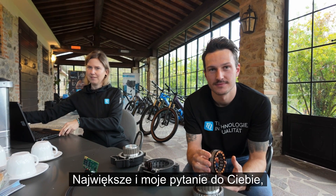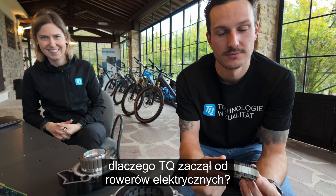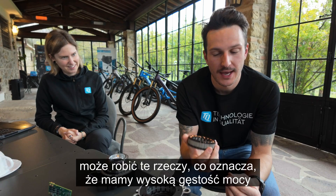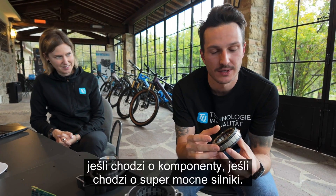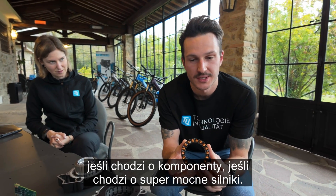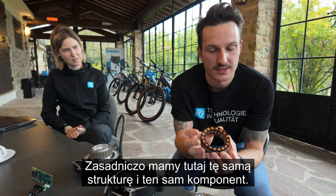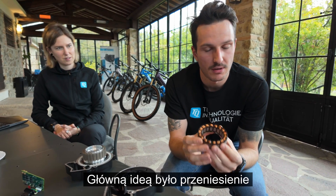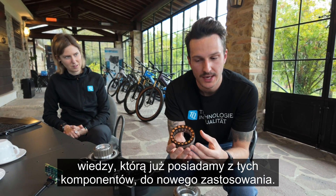The biggest question for you is why DQ started with e-bikes. Because the main idea was that we actually can do these things — meaning we have high power density when it comes to components, super strong motors. We have the same structure and the same components, so the main idea was to transfer the knowledge we already have into a new application.